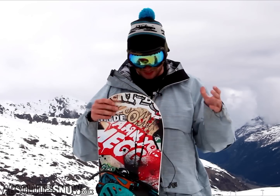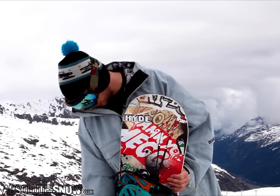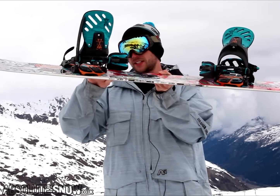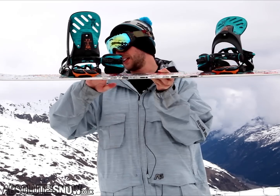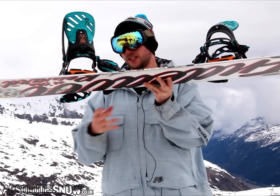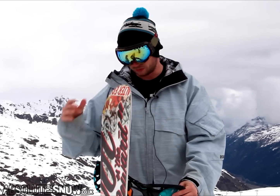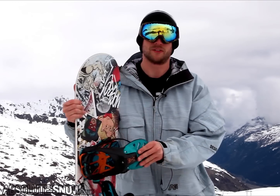or too jibby, this thing is just going to be perfect for you. The RC camber works with a really mellow reverse camber between the bindings, and then it just goes flat out to the contact points. It's not too specific to any style — it's just a really easy, fun camber profile to use.